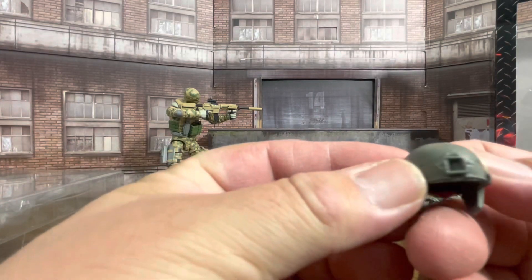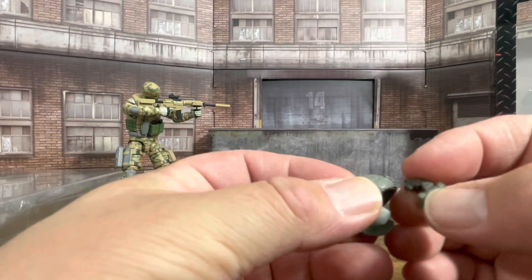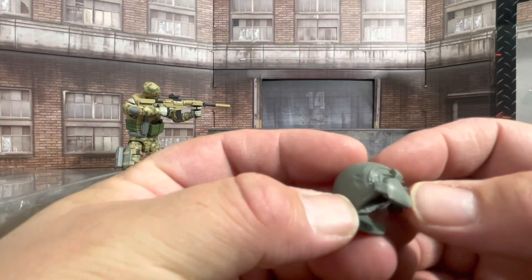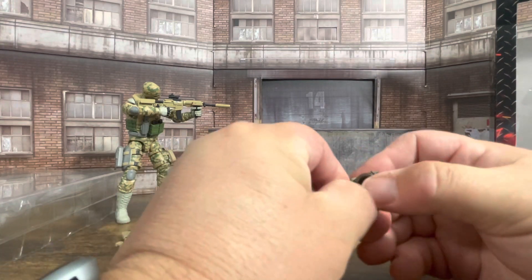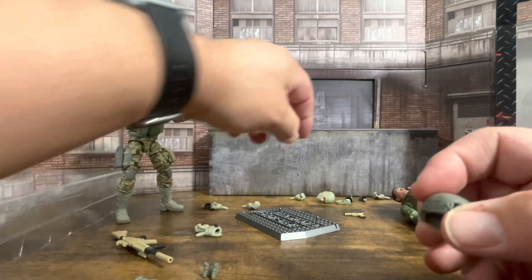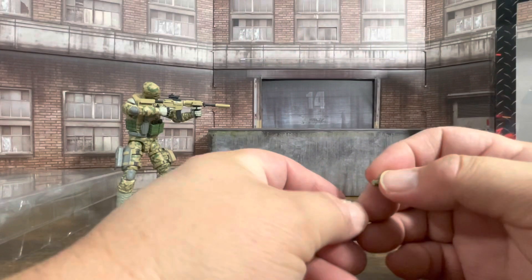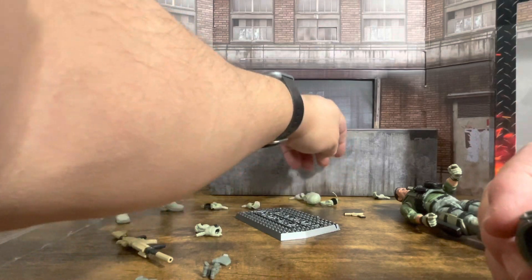Here we have the helmet. As I showed before, it does have the night vision goggles which press right into the middle and they fit really nicely. You have the ear covers and they do come off — at least they're supposed to. Anyway, they are much softer than before — he's definitely changed so much of his plastic. I like the way these feel compared to the Infantry Commando.